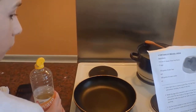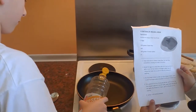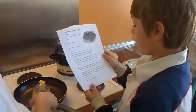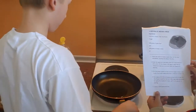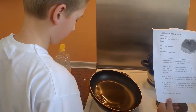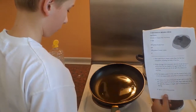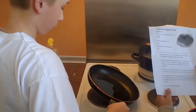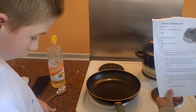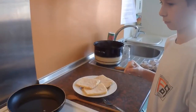Put a spoon of oil into a frying pan and wait until it is hot. Put the cheese in and fry it on both sides. Again, make sure you do not spike the cheese or it might spill on the pan as it is melting.